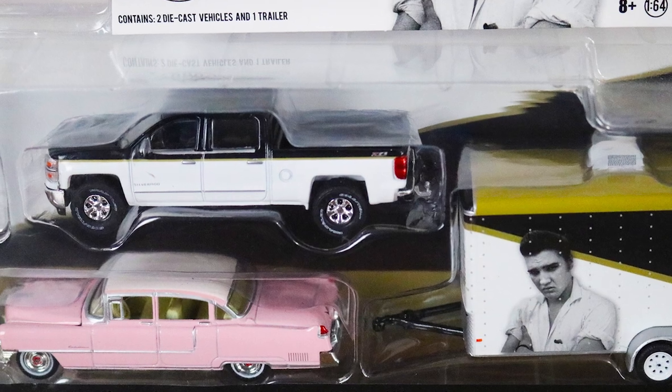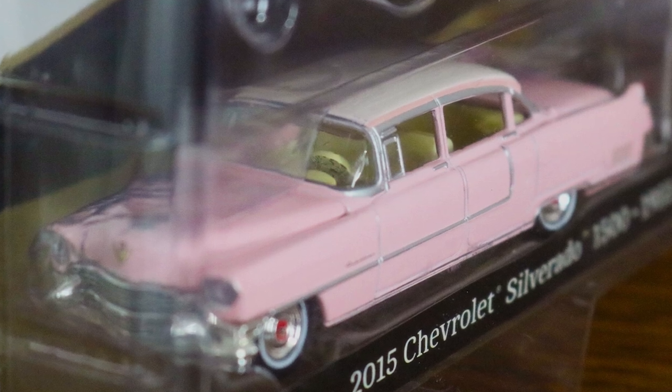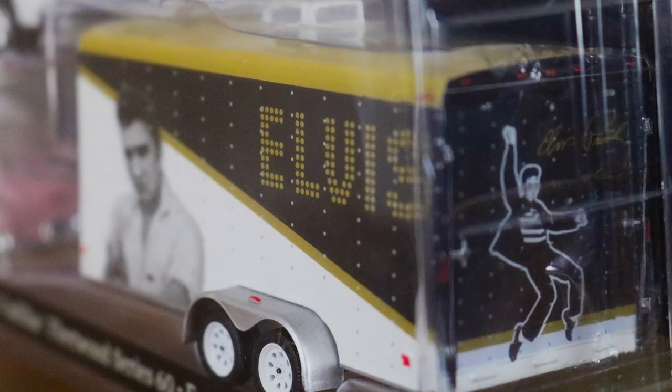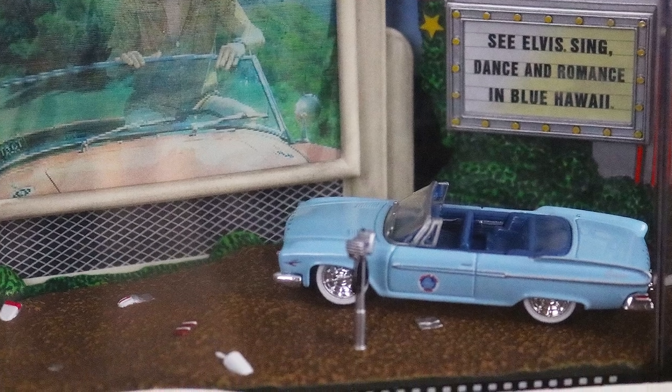This Elvis Presley set is really cool — it consists of a 2015 Chevrolet Silverado 1500 with a 1955 Cadillac Fleetwood Series 60 and an enclosed car hauler with Elvis wrapped on it, like if Elvis were still around on tour with the Cadillac in back. Then there's also this Elvis Blue Hawaii set — Blue Hawaii was a movie he starred in. This toy is from 2001 and features the car from that movie. It's a pretty cool piece.